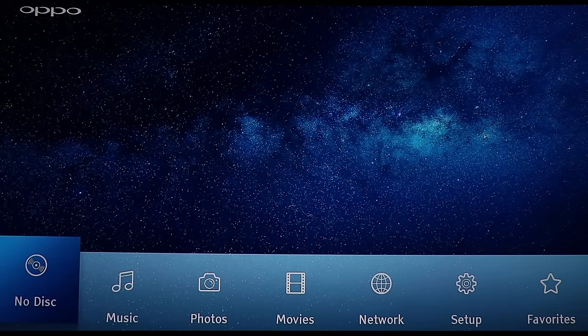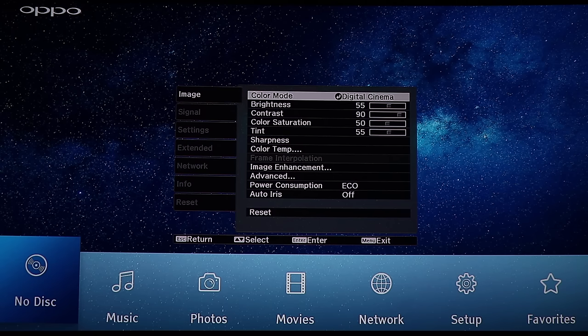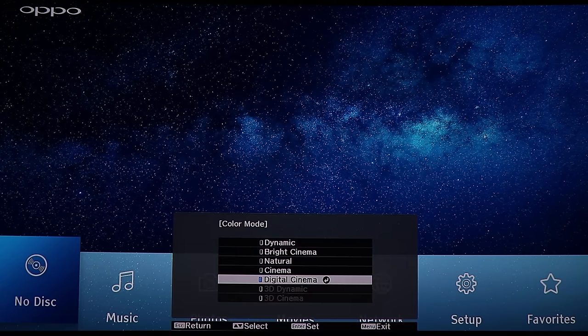We're going to take a look at the Epson 9300 menu and I will go through the menu fast and talk about what all the things are used for, so you can get an idea of what it can do. This is the normal menu and let's start on the image section. We can go to color mode and you have dynamic, bright cinema, natural mode, normal cinema mode...